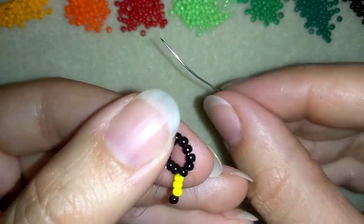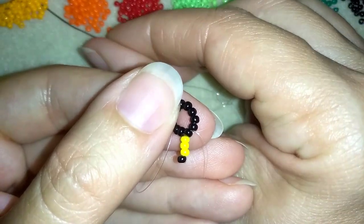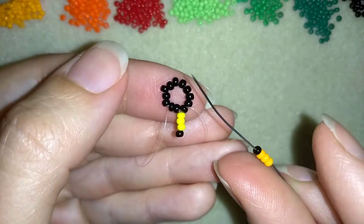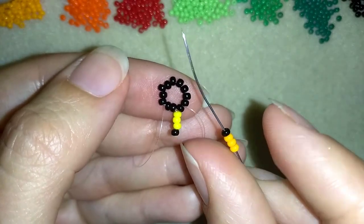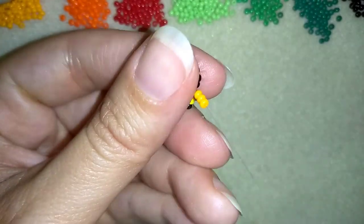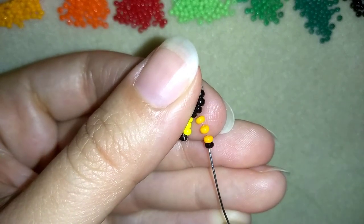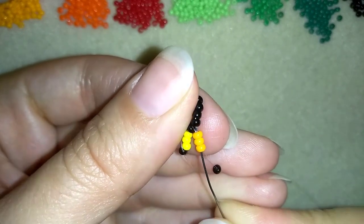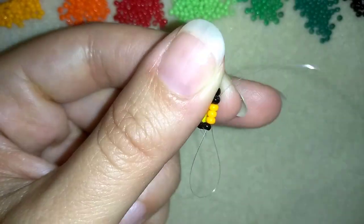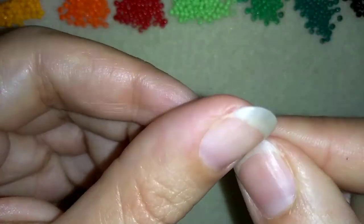In my next step I'm going to take the next flower, which is orange. I want my flowers to go gradually from one to another, that is why I'm taking close colors. This is light orange, the next one. Again I'm skipping this black bead and going through these orange beads and into the next black. You see here I have something like a loop, and this black holds my work.